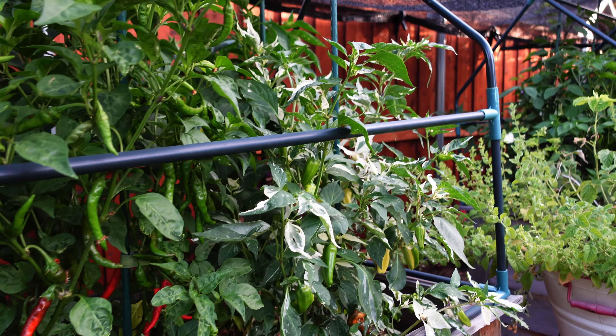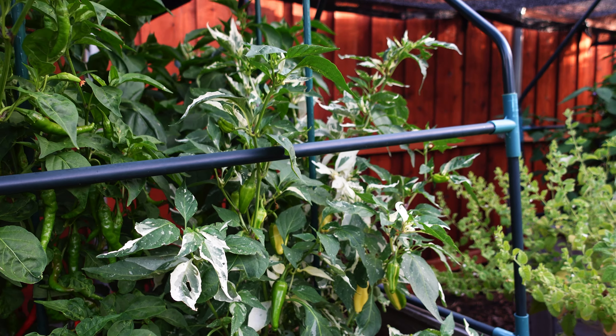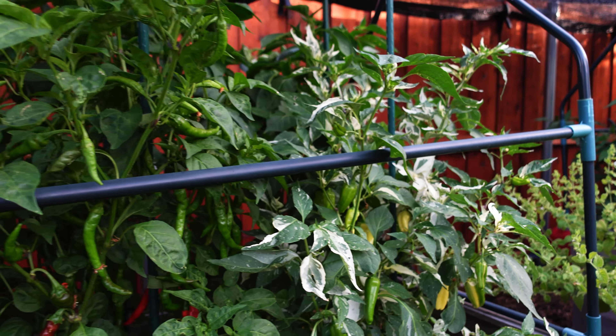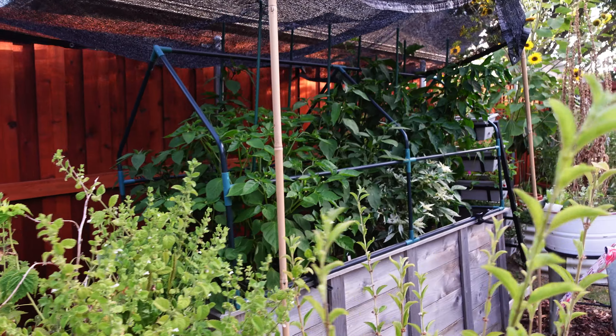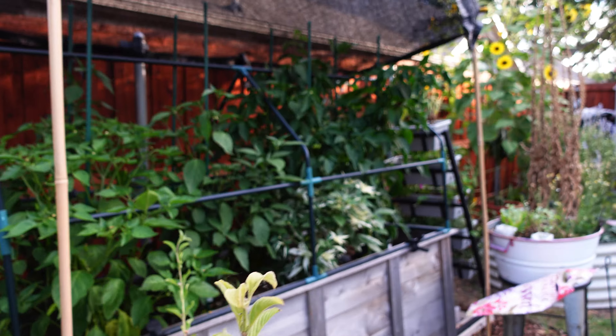I also started composting in place in my raised beds. In a previous video, I showed you how I planted a valve box cover and started adding kitchen scraps into those to compost.